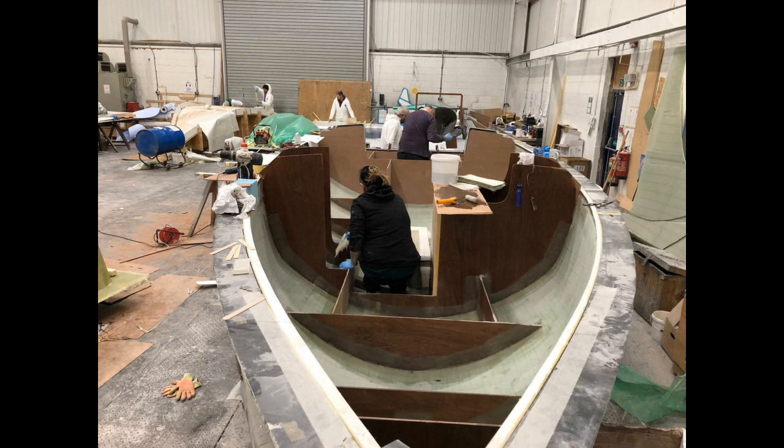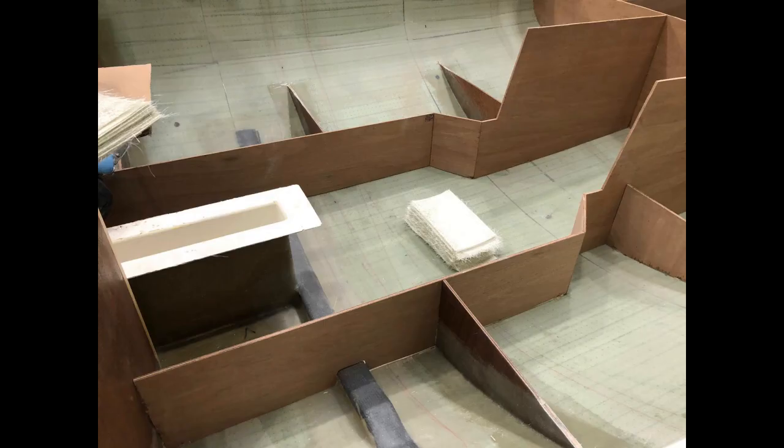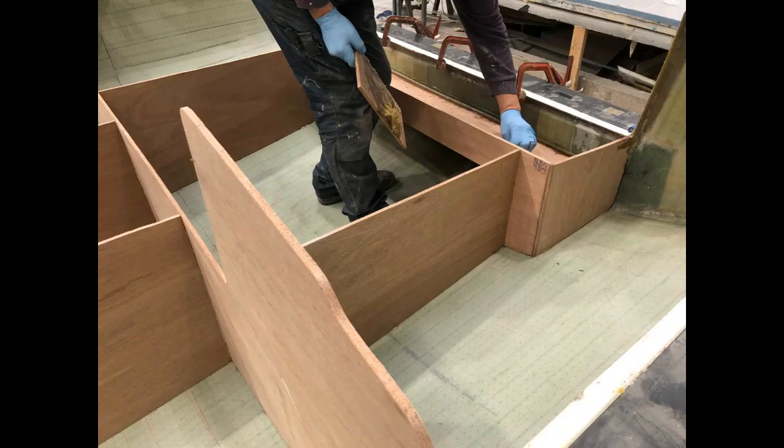Once the resin is fully cured, the rest of the hull can be assembled, as you'll see in these next few photos. And that concludes today's film. Hopefully you've enjoyed it — please hit the like button if you have, and if you keep an eye on this channel you'll probably see some more films appearing in the very near future. Look forward to seeing you soon. Bye-bye.